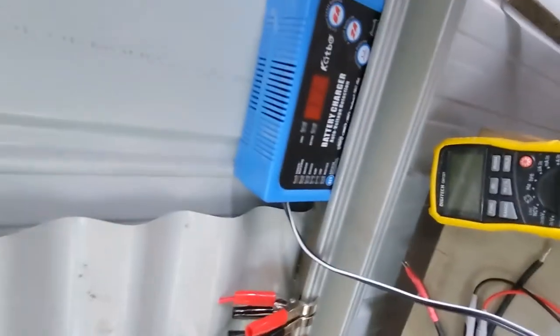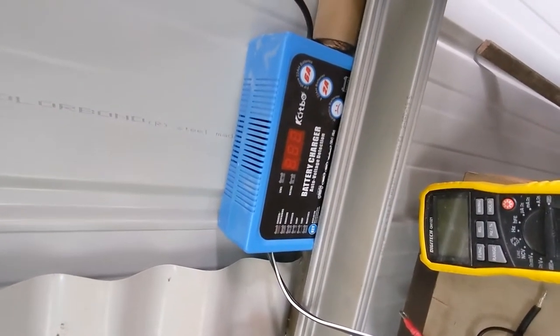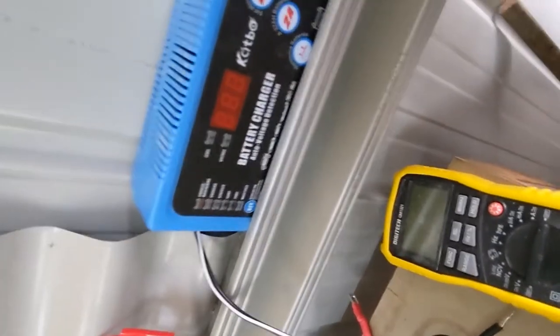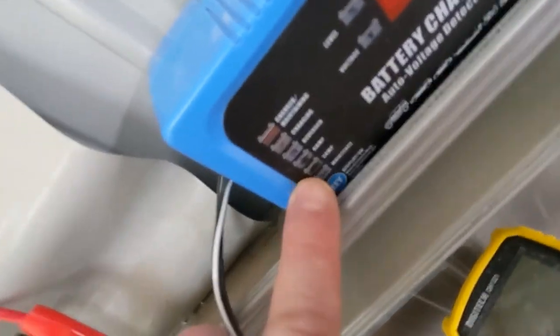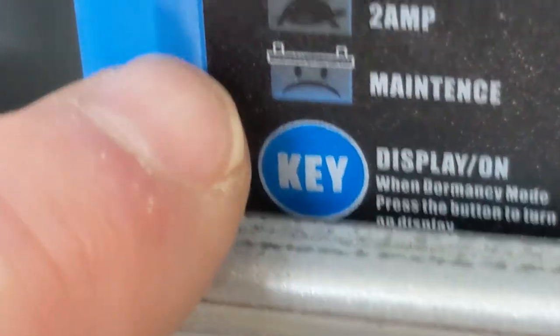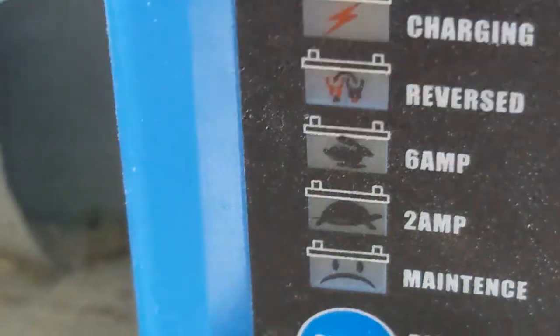Another advantage is we can use low tech and cheap battery chargers. Here we have an auto style battery charger, and on this particular battery you can see we have a 2 amp setting. That's the max charge limit for an AGM 9 amp hour anyway. We can also go to 6 amp if we get larger batteries.